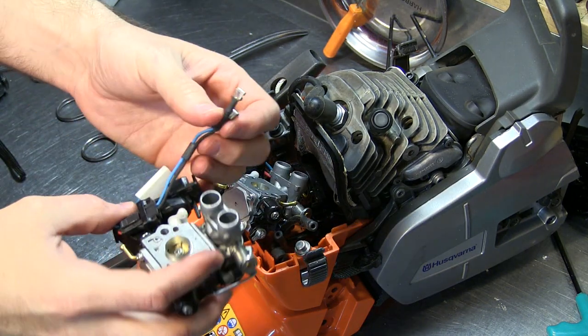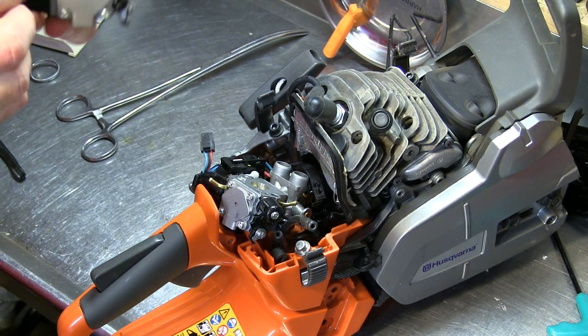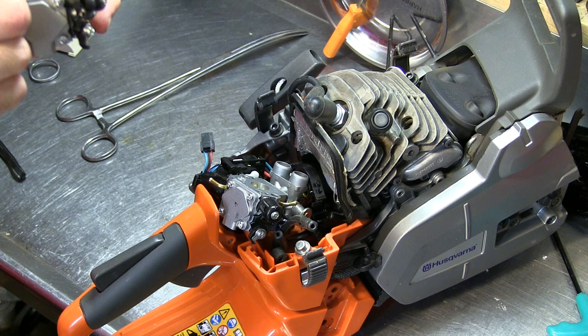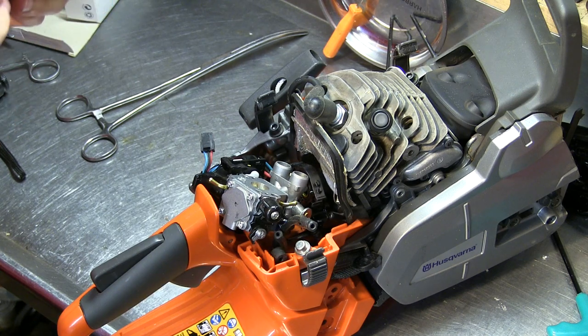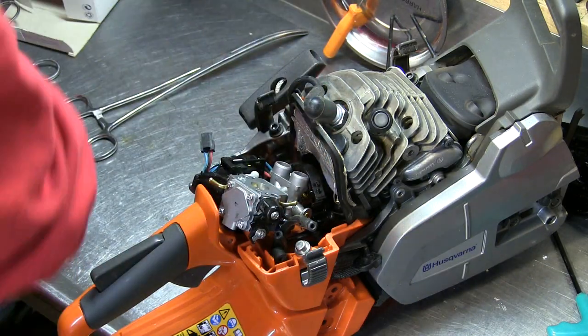I didn't notice that these leads here go to the coil — well, the switch. I need those to come off the old carb.